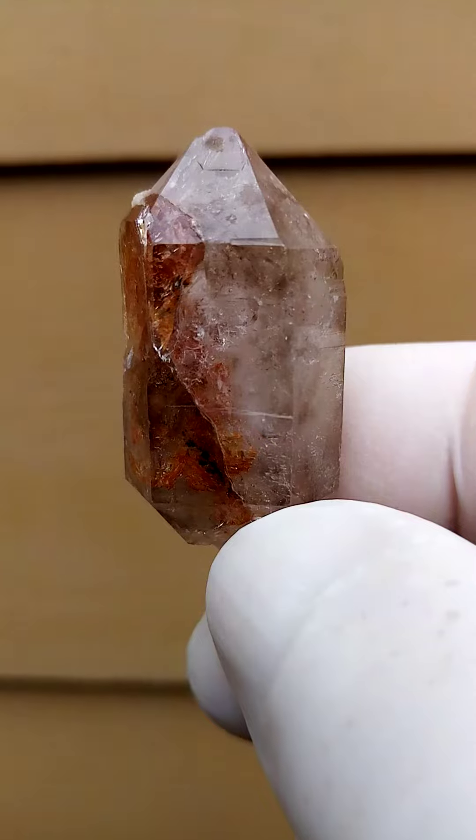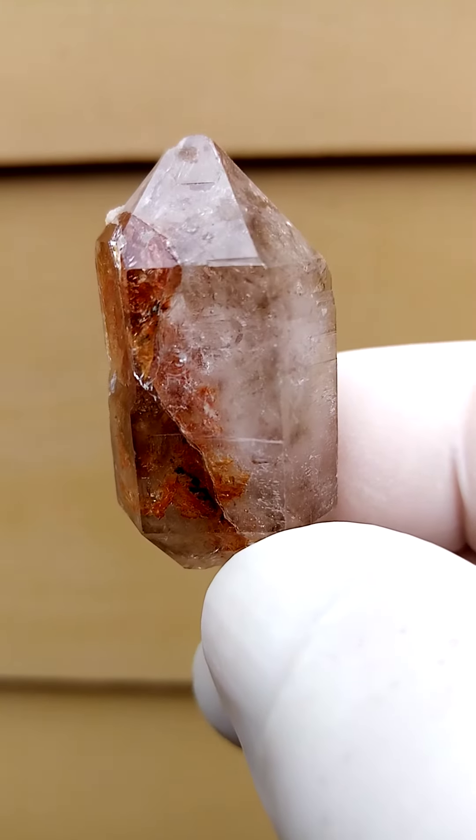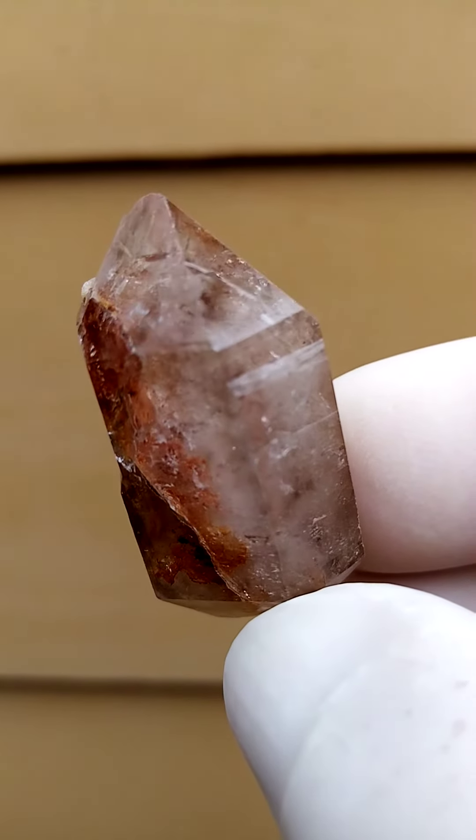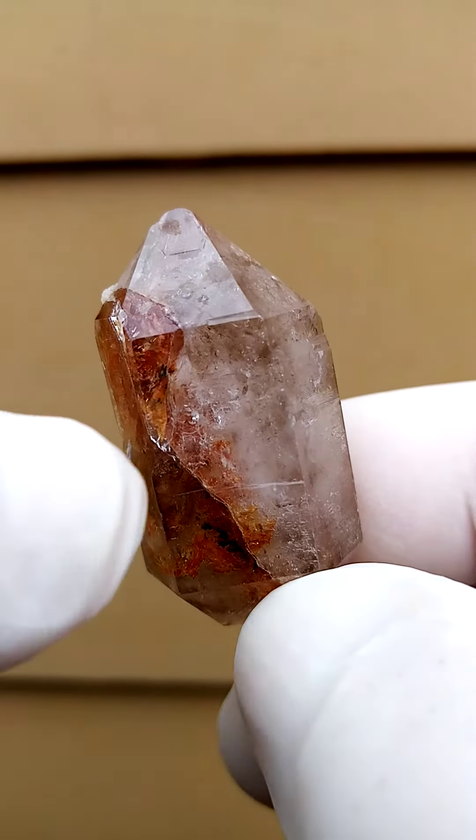Often I find little gas and water bubbles trapped inside. But there is a very, very light undertone of amethyst in this one — a very, very mild amethyst in the section over there.